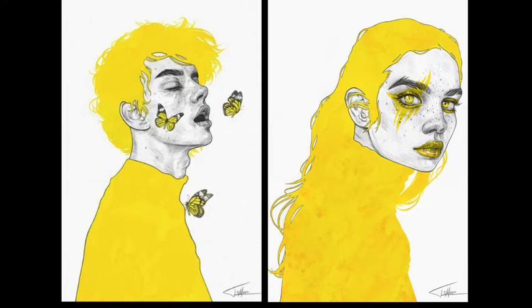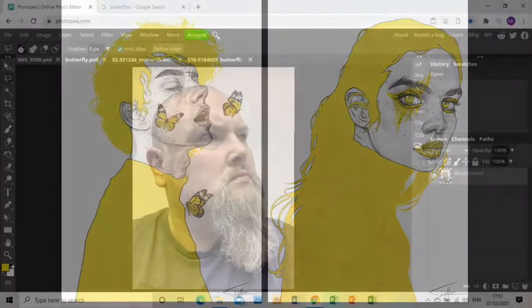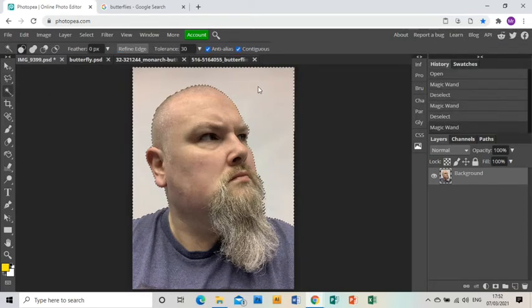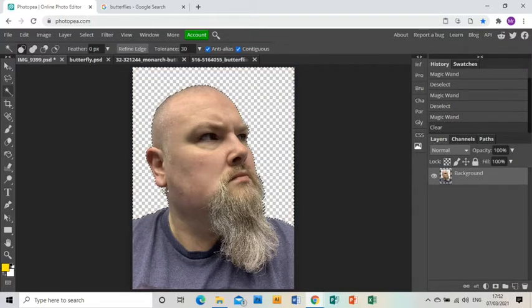Welcome to this tutorial showing you how to create a piece of artwork in the style of Thomas Mrozkiewicz. In Photopea I have already opened up a photograph of myself, and I'm just magic wanding the background and pressing delete to get rid of the background.